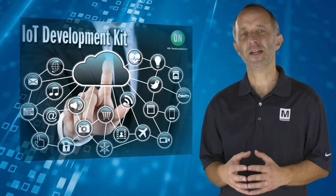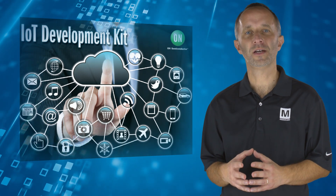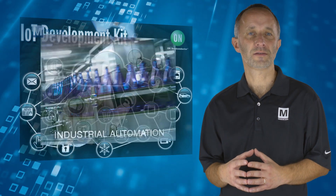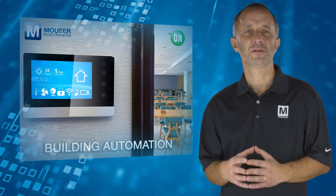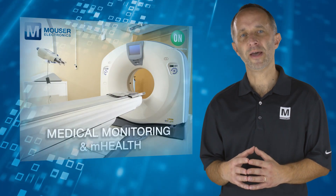It provides developers with access to all of the hardware and software building blocks needed to design, evaluate and implement applications in such areas as industrial automation, intelligent lighting, building automation, smart cities and a wide range of medical monitoring and mHealth solutions.